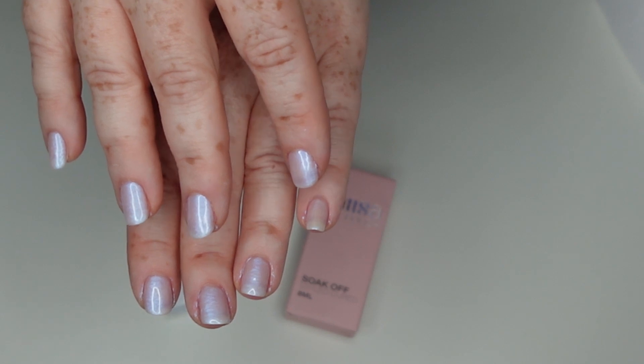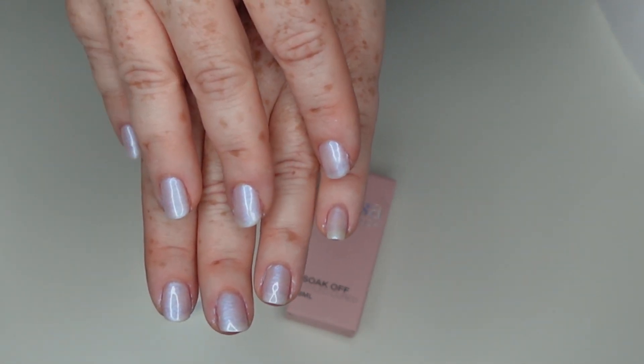A great polish, nice and thick, so you do build up quite a bit of opacity without having to use too much polish.